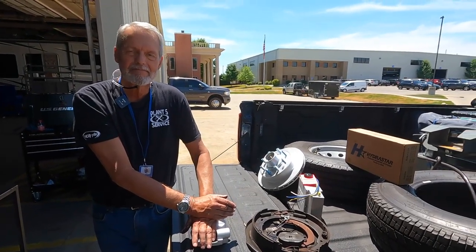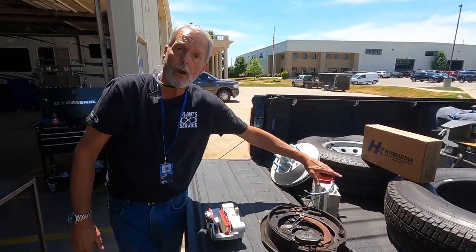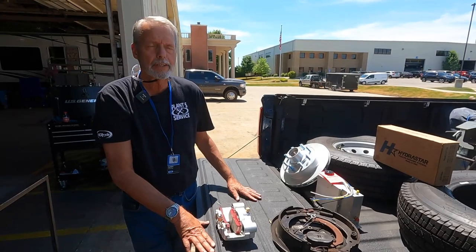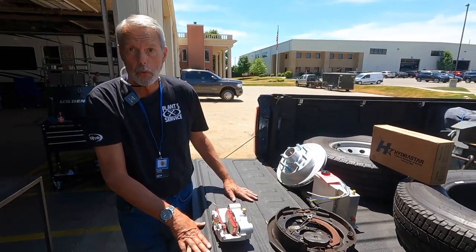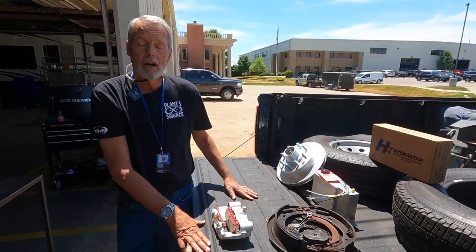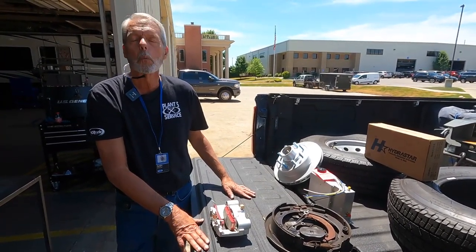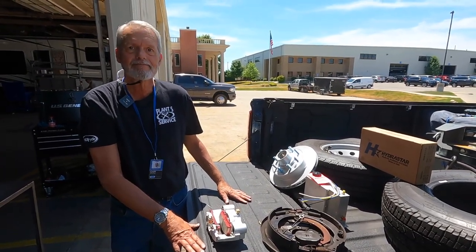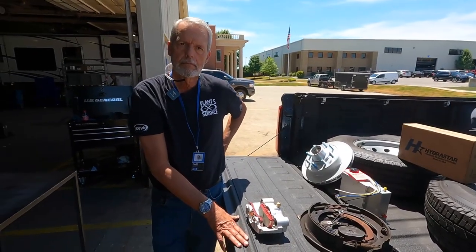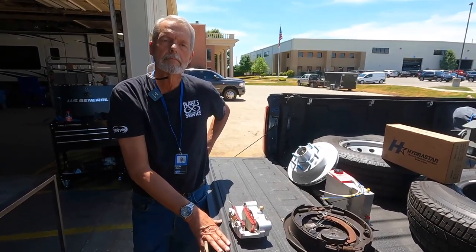Why does Moride choose the Hydrostar brakes? We've been using the Hydrostar actuator for many many years and have found it incredibly durable and trustworthy. Since '99 I can only think of maybe a handful of warranty issues with it, and when you do have a warranty issue, Hydrostar does a wonderful job reacting to that. If the average consumer buys the Hydrostar kit from e-trailer, it's the same kit that we're putting on here.